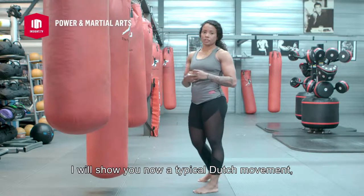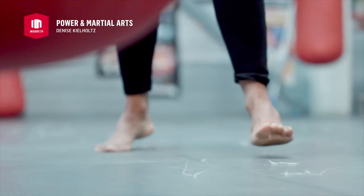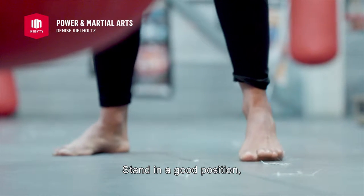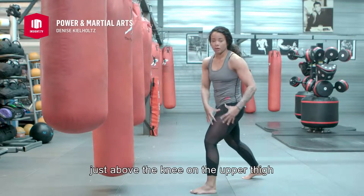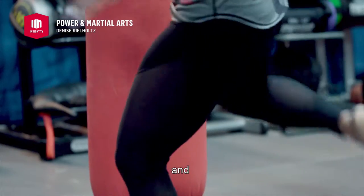I will show you now a typical Dutch movement, the low kick. Stand in a good position, reach out for the goal, just above the knee on the upper thigh, and kick.